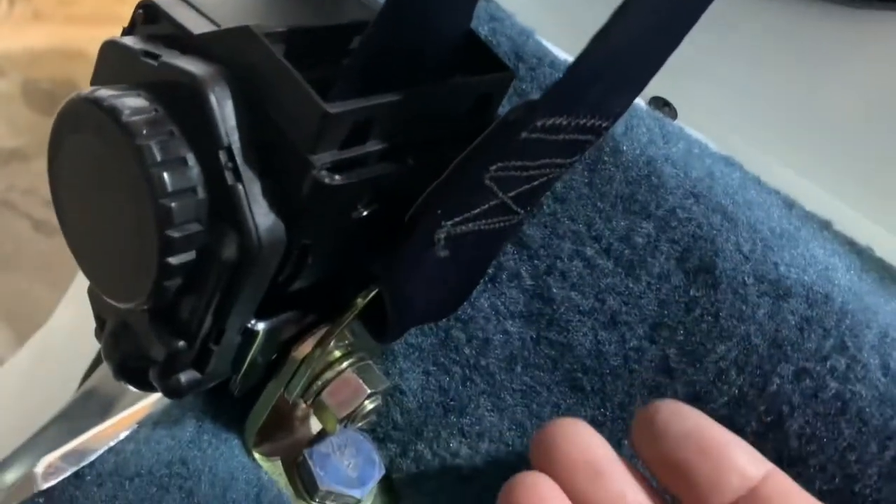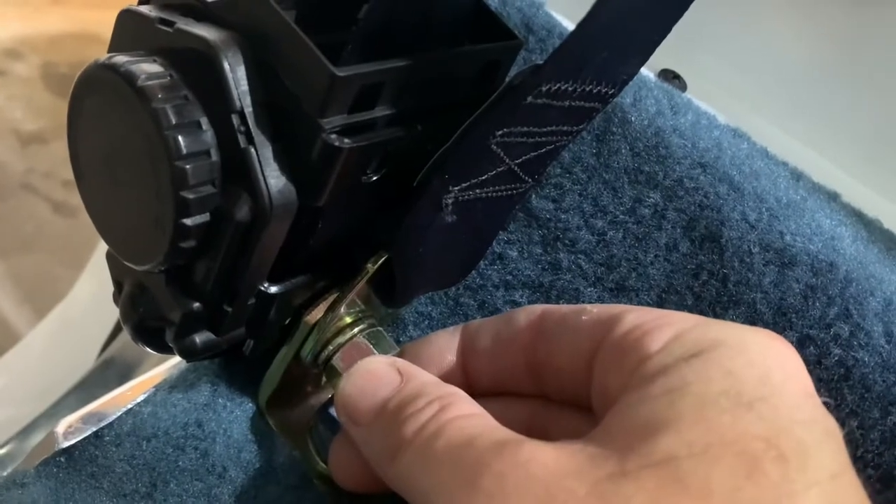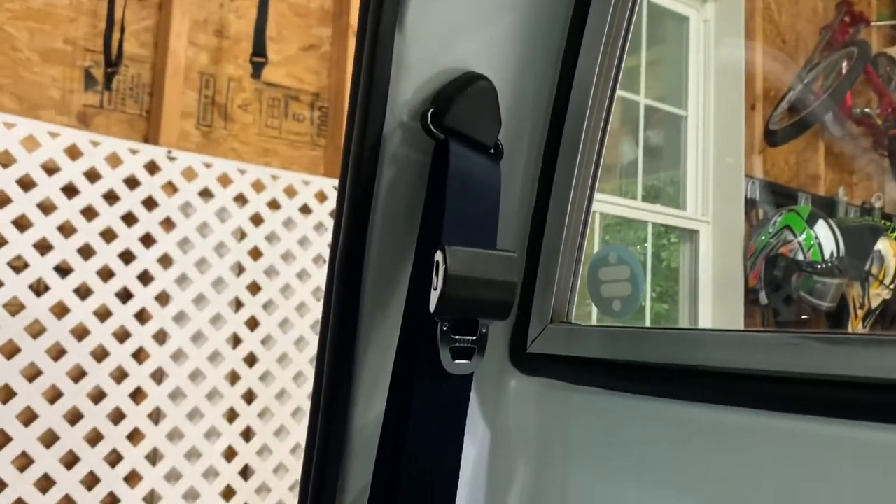You can turn this before you tighten it to line it up. I don't have my seats in yet so I may have to adjust this later — just turn it a little bit. But right now that's how I got it in and everything's all snug. Just as a heads up, I hope that clears some of the confusion up with these belts.